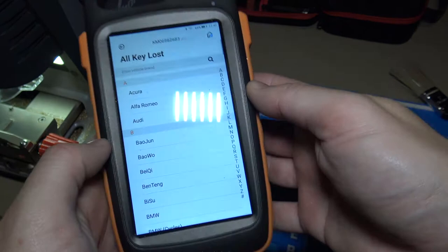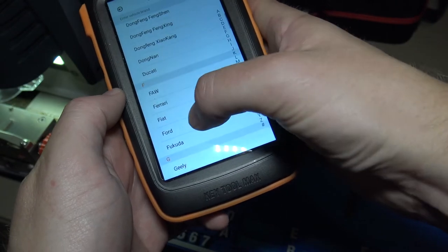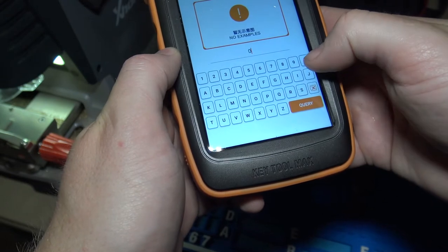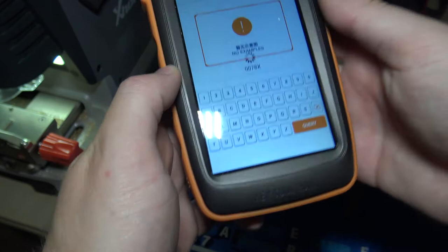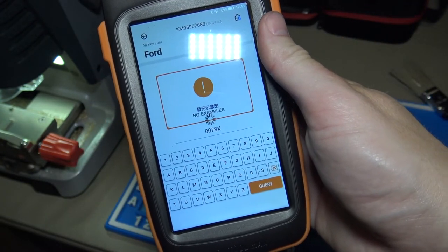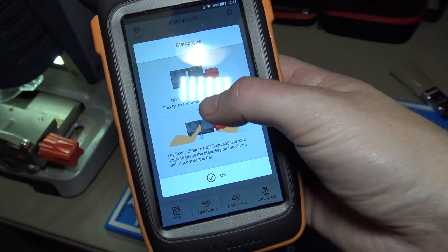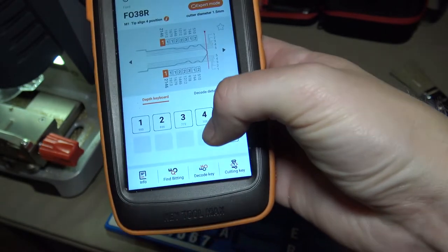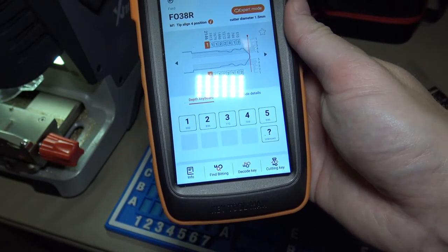To get started, we've got an internet connection, so we'll go to Ford. The code we have is 0078X. It tells us tip position four, using the M1 jaw. And the cuts it gives us: we've got 111, 223, 122.